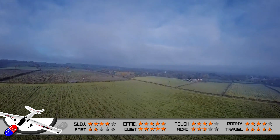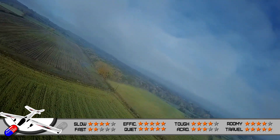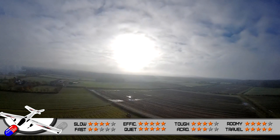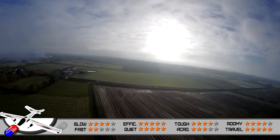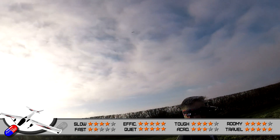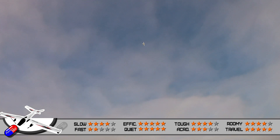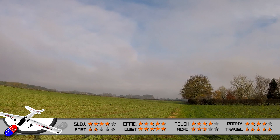Efficiency gets a full five stars. I'm flying this with a 21700 4S lithium-ion pack with 4200mAh in it, and it's burning about 100 milliamp hours per minute flying at about a quarter to a fifth throttle, cruising at around 25 to 30 miles an hour. That means out of that 4200mAh battery I'm going to get over 40 minutes of flying — endurance is very very good. Noise level also scores very highly; this is very quiet. You'll see those bright LEDs on the wingtips from a long distance even in full sunshine, but you won't hear it until it's almost on top of you.